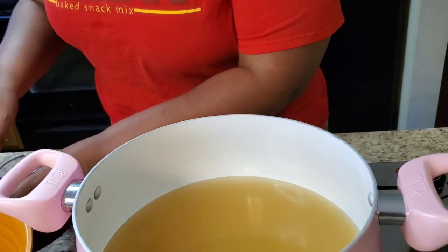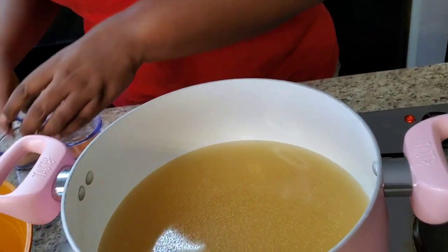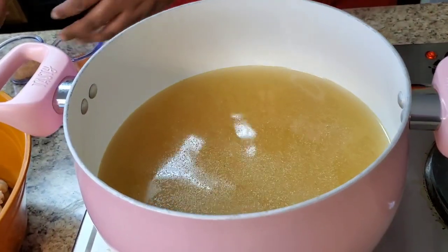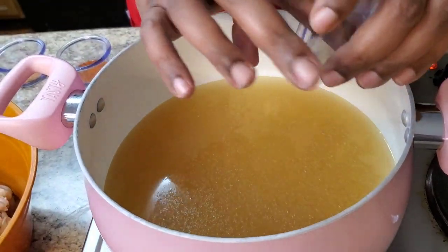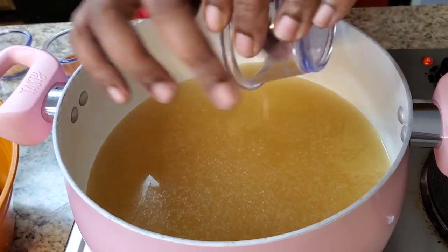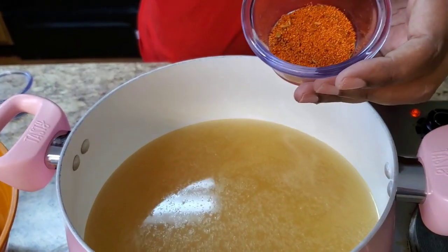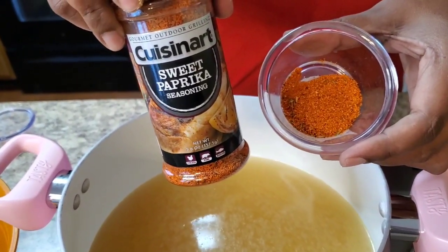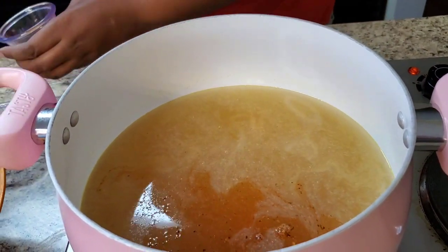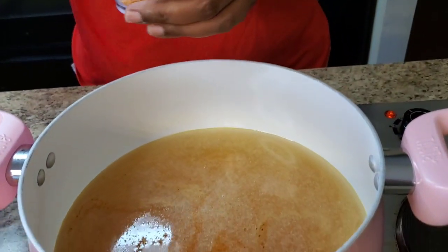We're gonna go ahead and put some seasoning in. I got a teaspoon of garlic powder — putting that in the broth. I got a teaspoon of onion powder — we want our chicken to be flavorful. I'm gonna scrape this out, it got stuck in there. And this is a teaspoon of sweet paprika — you can use any paprika you want — just a teaspoon. Then a teaspoon of Tony's — put that in now.